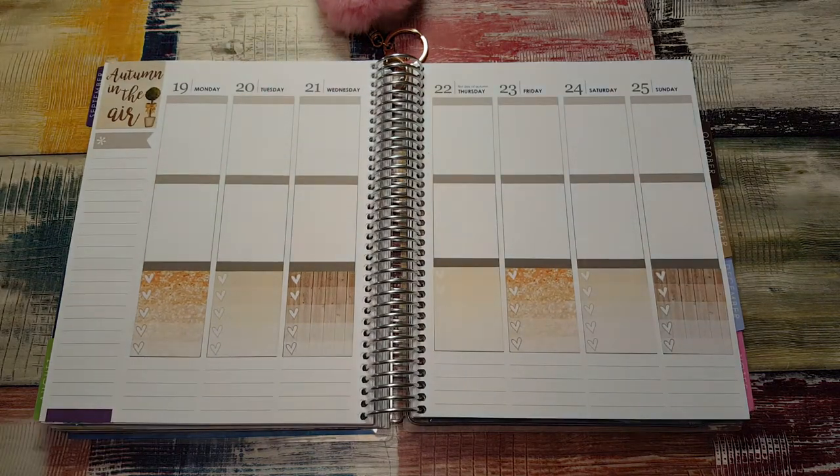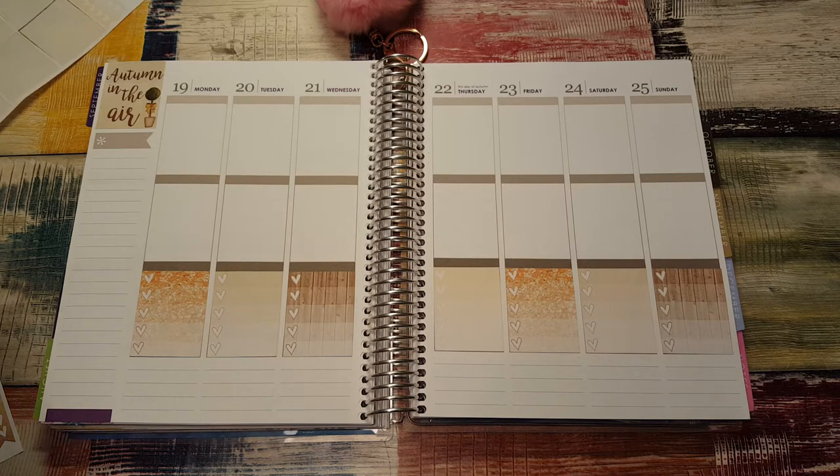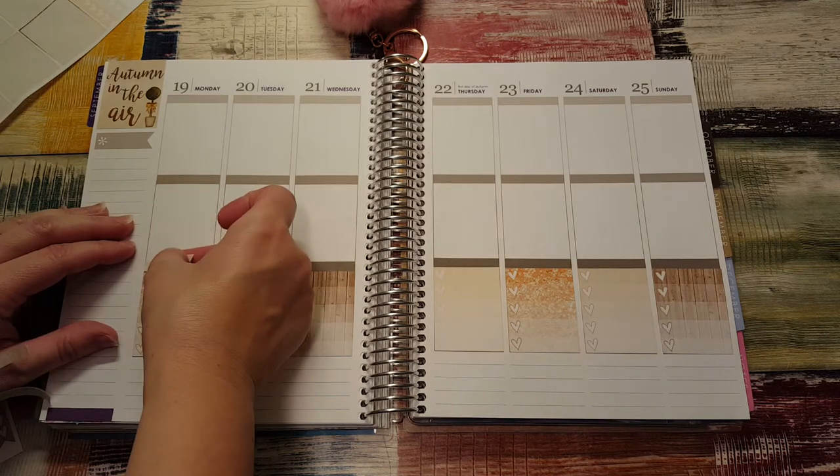I'm going to use the to-do headers as soon as I get them off the page. Trying to grab more than one at once can prove difficult at times.